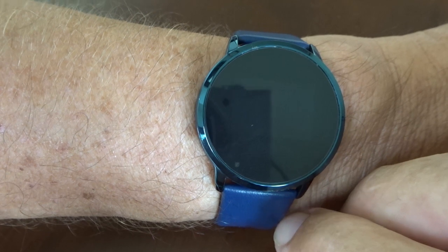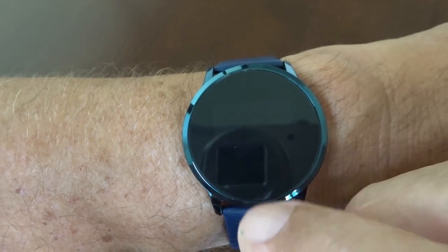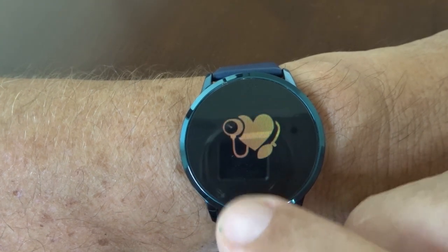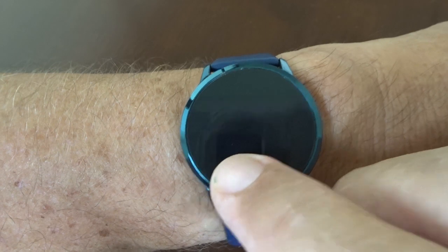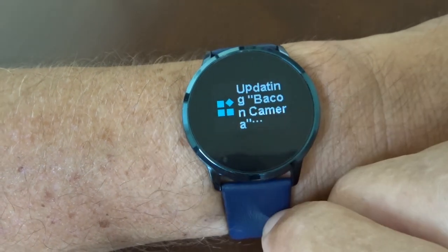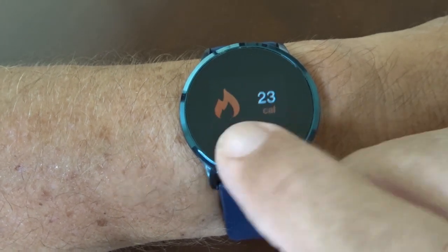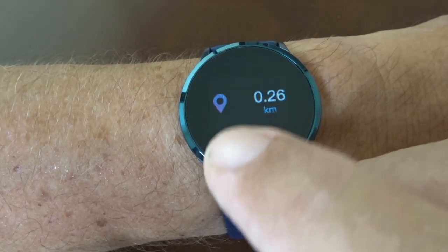We've also got how many hours you've slept. Of great interest to many people will be the blood pressure monitor, and this is certainly the reason I opted for this model. Holding that screen launches the blood pressure monitor — it counts down 20 seconds while testing. The result is displayed and I found it's actually quite accurate.